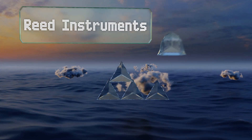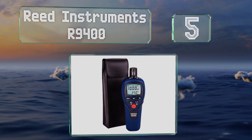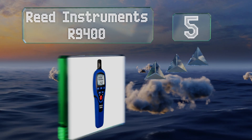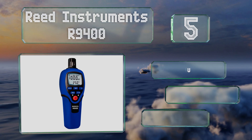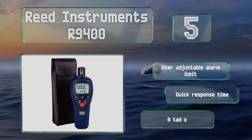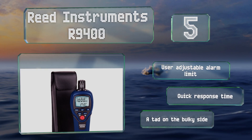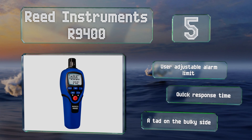Moving up our list to number five, the Reed Instruments R9400 simultaneously shows gas concentration data and the current ambient temperature, providing you with a good deal of information at your fingertips. It offers both hold and maximum detection levels, is equipped with a user-adjustable alarm limit, and has a quick response time, but it is a tad on the bulky side.